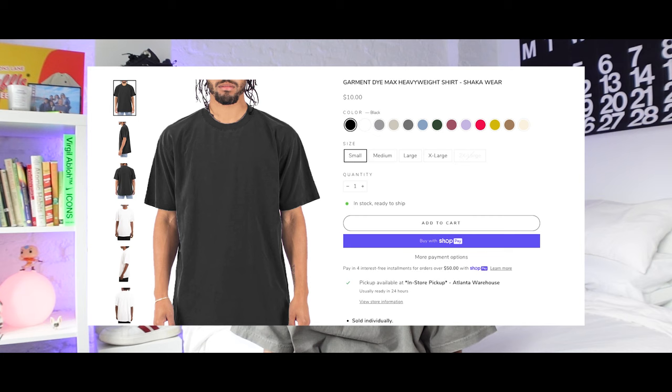In our opinion these are the best shirts to use if you're starting a streetwear clothing brand, and we're saying that even though we have our own blank t-shirt line. In terms of pricing, quality, and overall product, this shirt really checks all the boxes. However, just like Comfort Colors, they have a sewn-in inside label which makes it more difficult to remove and rebrand.